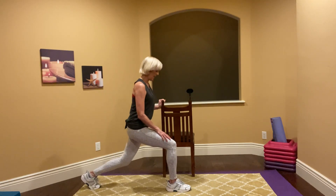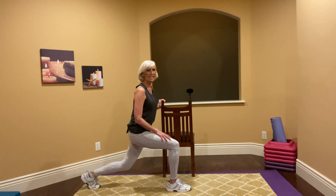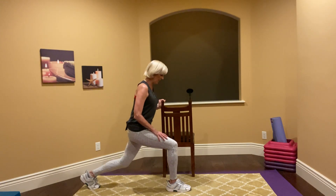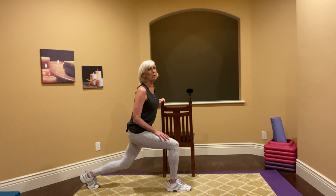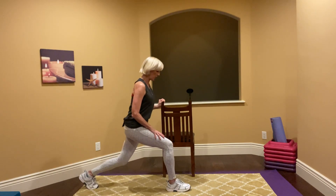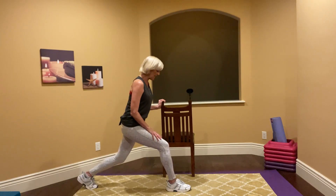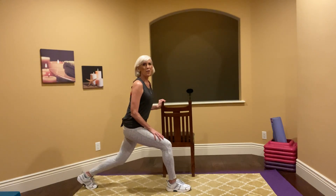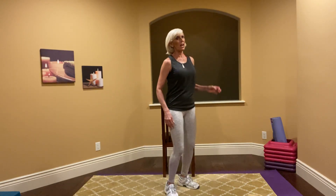Small, big — four more please. Four and up, three and up, two more, one more. And now come here and pulse it — as low as you can, sixteen, fifteen. Chest open, you can do it. Eight more — eight, seven, six, five, four, three, two, and one. Up, shake it up.